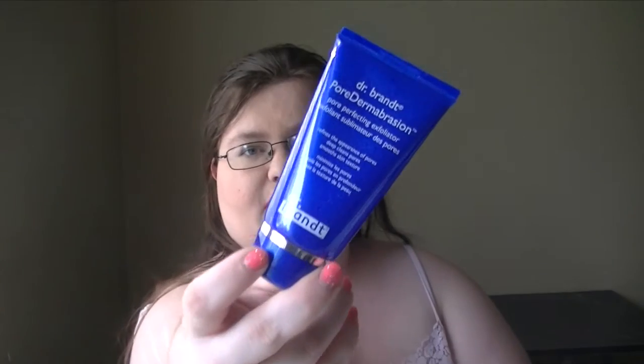Hello everybody and welcome back to my channel. Today I have for you just a really quick short review of the Dr. Brandt Pores No More Pore Perfecting Exfoliator. I was sent this to review, however anything I say about it is totally my own opinion.